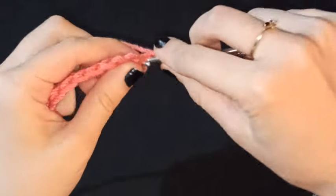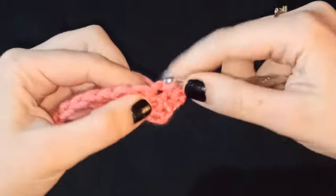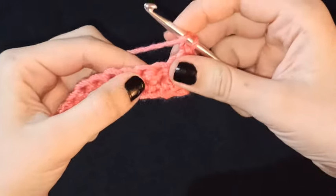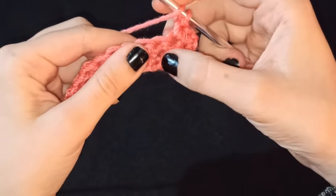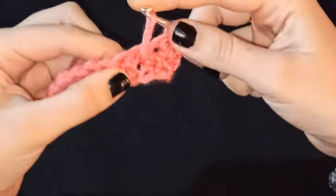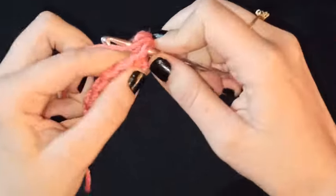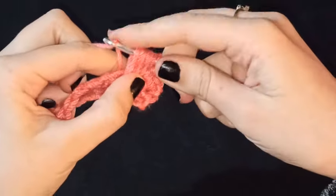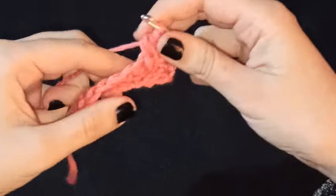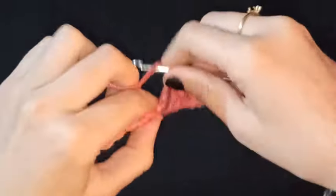Al finalizar nuestras dos vueltas de medios puntos tejemos una cadena, giramos nuestro tejido, tejemos un medio punto, otro medio punto, y al llegar al tercer medio punto vamos a tomar una lazada e introducimos por el medio punto de la fila anterior — no por este, sino por este de aquí abajo. Sacamos la hebra, tomamos lazada, sacamos, tomamos lazada y sacamos por una tercera vez. Luego esta última hebra la vamos a pasar por todas; debemos tener 7 hebras en total. Hacemos un medio punto y repetimos.